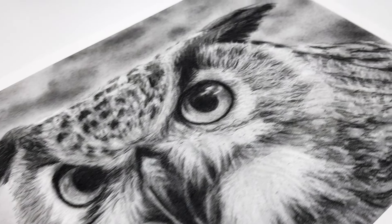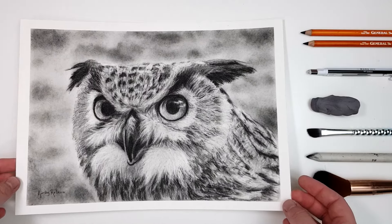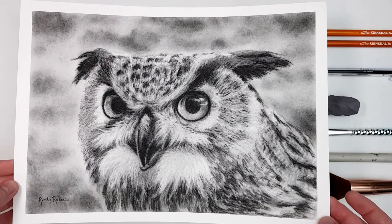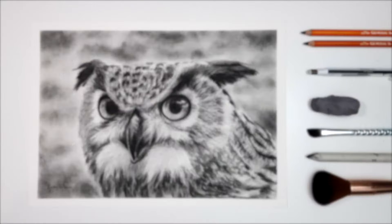Feathers can be tricky because there are so many variations in shape, size and colour. But in this tutorial I'm going to share some techniques that you can use on every type of feather on any bird.